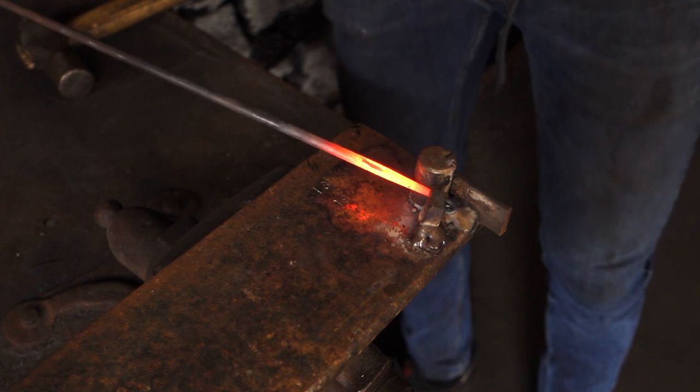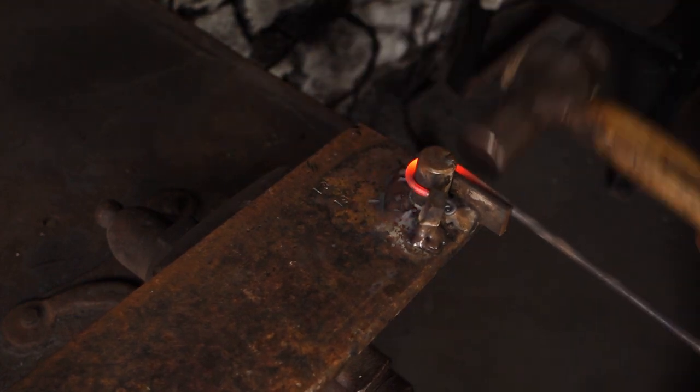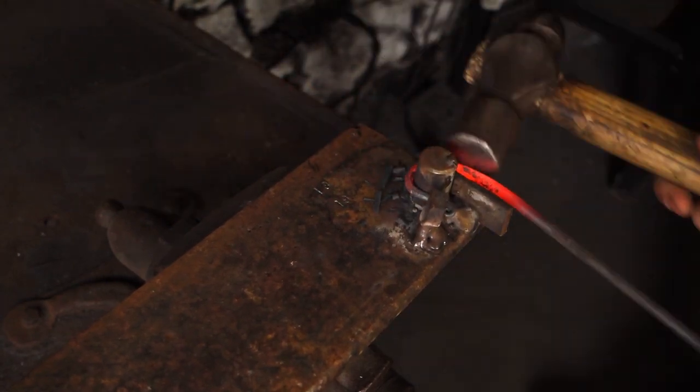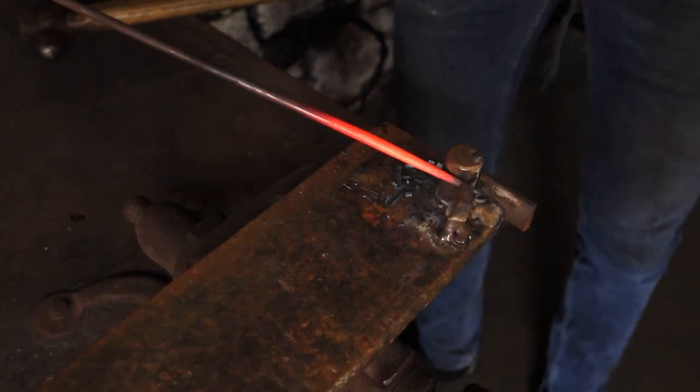So quench the end off, get that in there, wrap it around and just sort the end out. So that's hook number two done, hook number three, and hook number four.